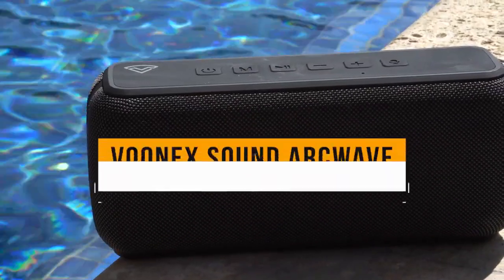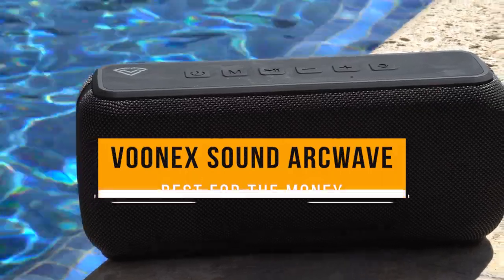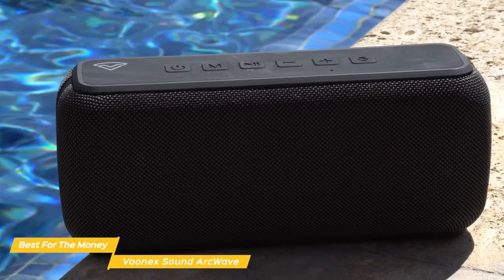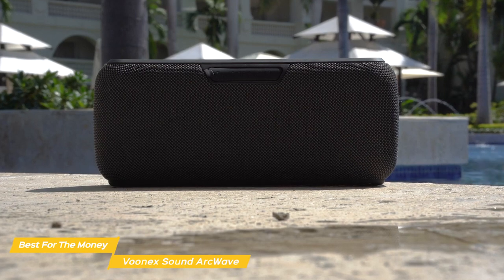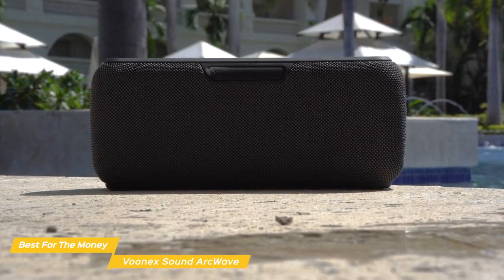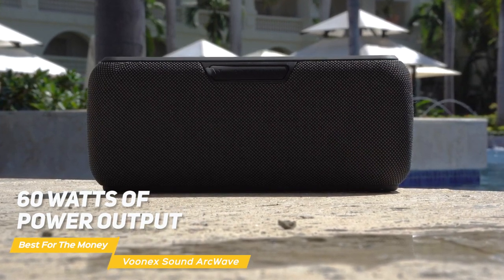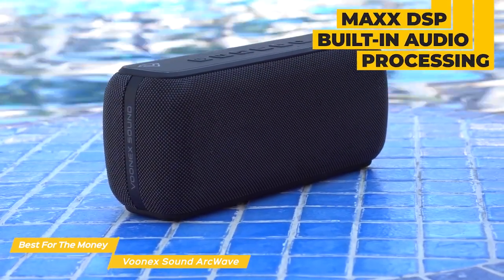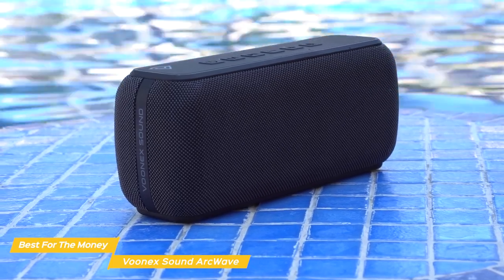Next on my list is the Vunex Sound ArcWave, my choice for the best bass speaker for the money. The ArcWave has a small, simple design, but it's able to create a really big sound, so you don't have to sacrifice sound quality for size. The ArcWave produces incredibly loud sound with its 60 watts of power output. It's such a powerful sound thanks to its double speaker technology and the Max DSP built-in audio processing that generates crisp highs, clear mids, and one of the deepest lows ever.